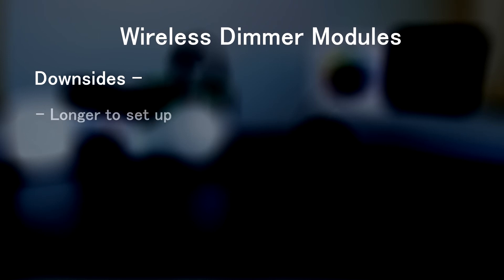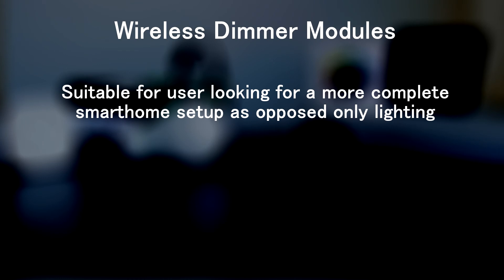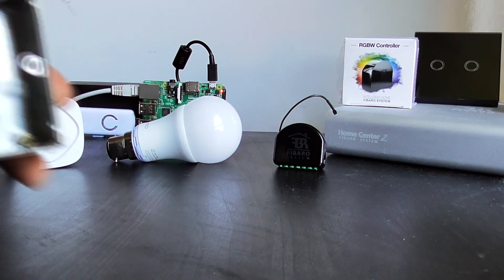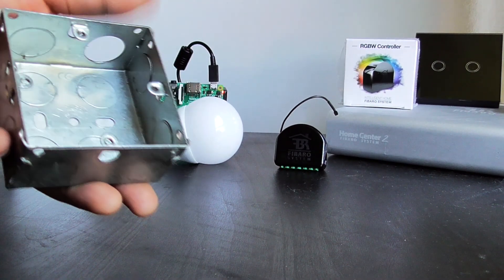Now the downside of this is that it does take more time to set up and requires you to have an expensive Z-Wave controller. Bear in mind that the controller can be used to integrate a variety of different smart home devices, so this sort of solution is only useful for users who are planning to have various smart home devices in their house, so the controller can be used to its full potential. It might be a bit of an overkill just to control your lights. Another thing to check is whether the back boxes behind the physical light switches at your home are big enough to accommodate these dimmers, as some of the older houses have really small back boxes that would need to be changed, adding to the cost.